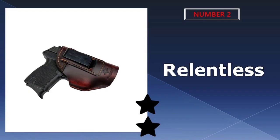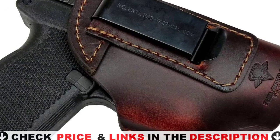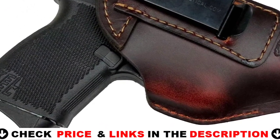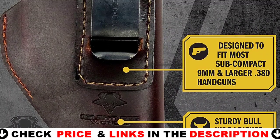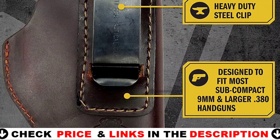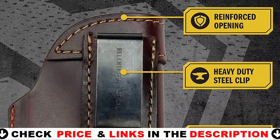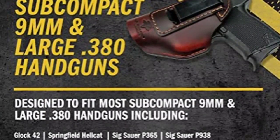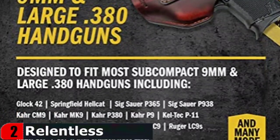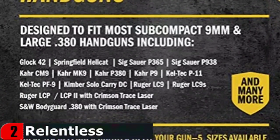Our second best holster for the Springfield Hellcat is the Relentless Tactical IWB Holster. The Relentless Defender Leather IWB Holster combines function, comfort, and durability with classic American craftsmanship. It is the ultimate inside-the-waistband concealed carry holster, handcrafted from genuine USA bullhide leather. With quality American-made construction comes great durability, which is why they offer a lifetime warranty on every leather product.